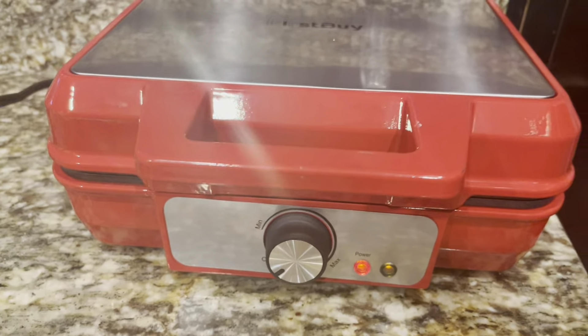We're making one of the recipes from the booklet — these oatmeal raisin waffles.